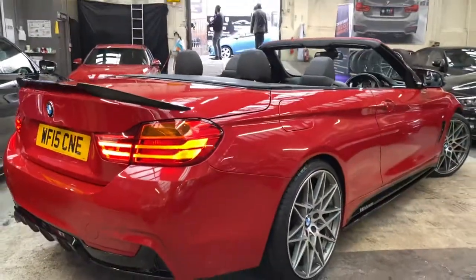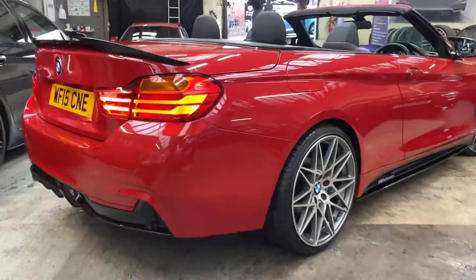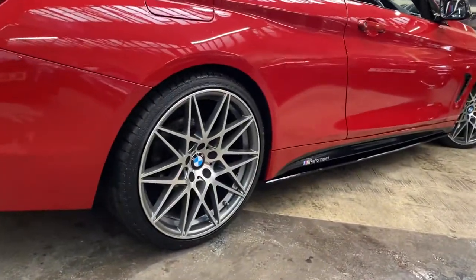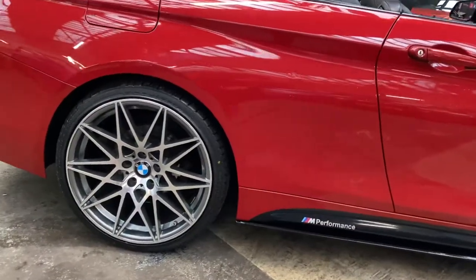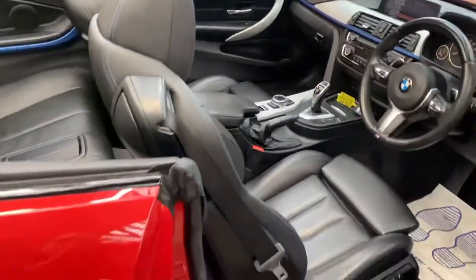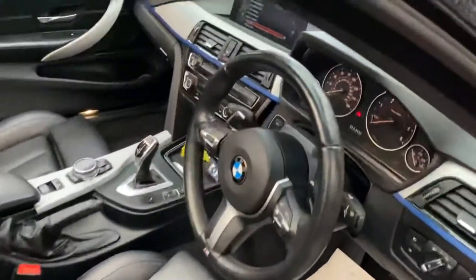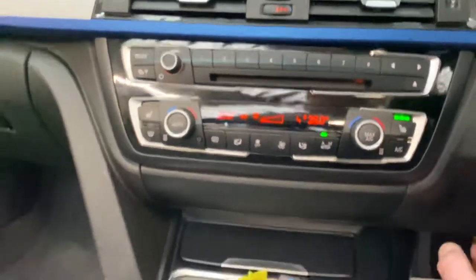Around the other side of the car, everything's lovely and clean and tidy. This is a colour combination that really does work extremely well — it's certainly one of our most sought-after and popular combinations. Inside, we'll start by starting the car up. I will show you what the vehicle looks like with the roof fully closed at the end of the video.